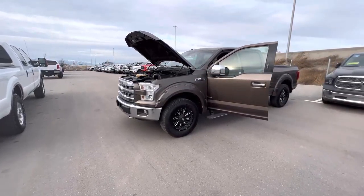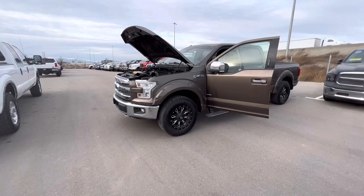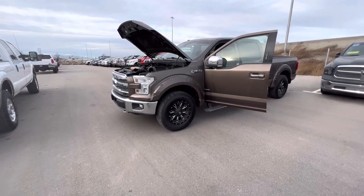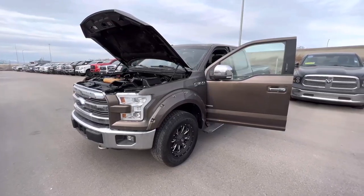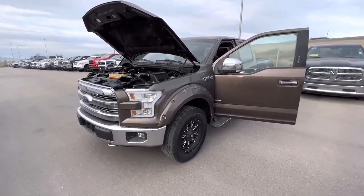All right, here's an overview of that truck for you. Again, this is Ryan with Utah Truck Country in Lehigh. We'll just go over the inside of the engine first, then try to get everything else here for you.